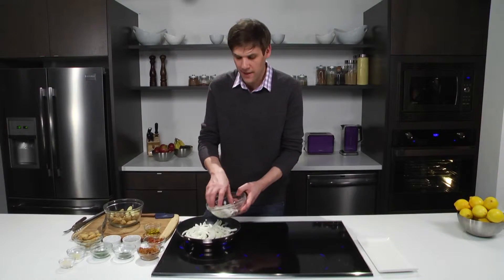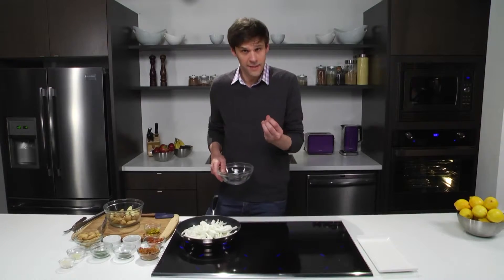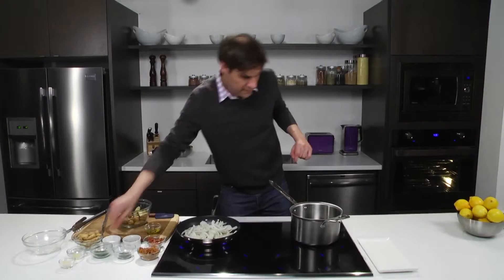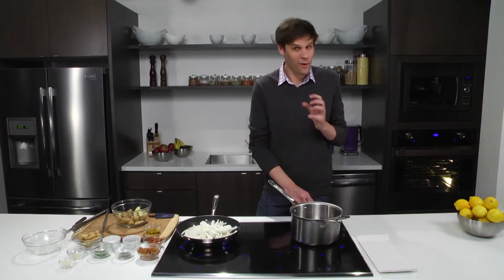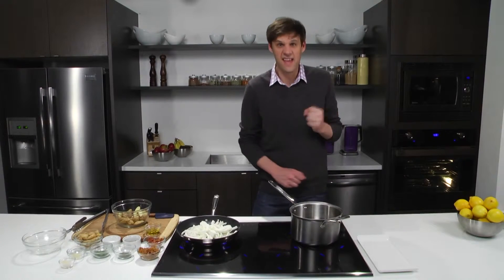This will take about 20 minutes, but that's a great opportunity for us to get started on our fingerling potatoes in the hot water. I'll need a pot with some water. We'll season it with just a little bit of salt and then we'll set our temperature. I want it to boil quickly, so I'm going to set it to the highest setting we have — 18.